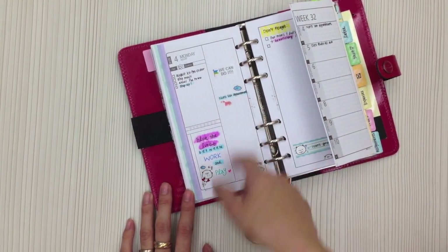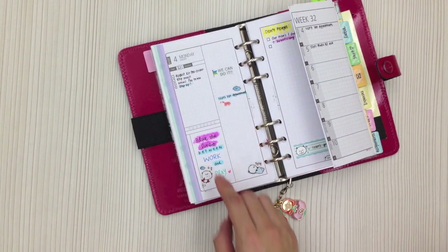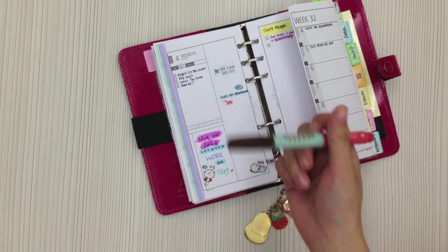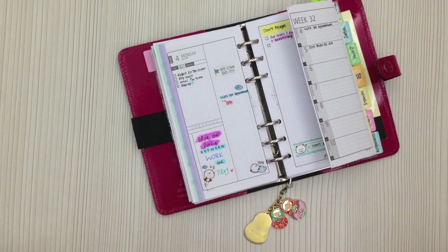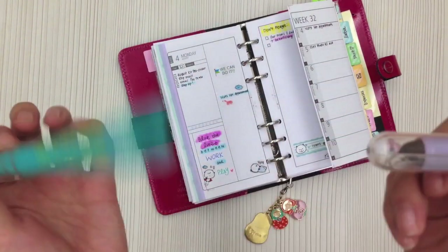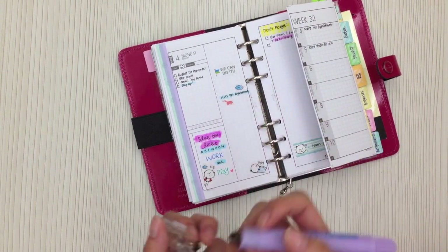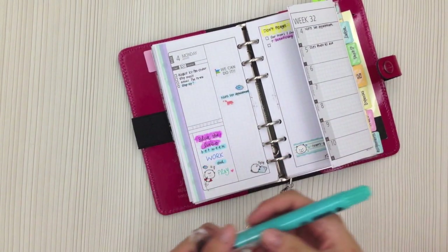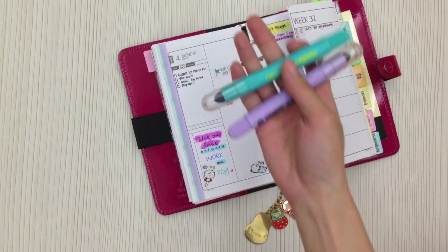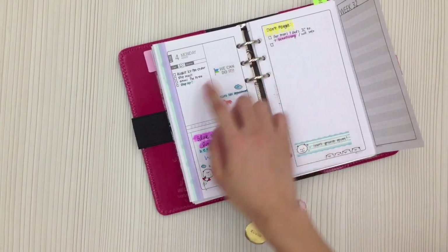My daily appointments are still the same — I normally don't have much. Today is the 4th of August; I have to bring my dog Nuts for a vet appointment. I did something fun: I just wrote the quote with my black gel pen from the July Happy Planner kit, then used a gel stick highlighter to color it. The texture is quite weird — it feels like crayon but it's more translucent, and it comes in a few colors like pink and neon yellow.